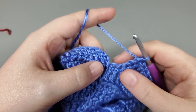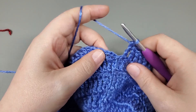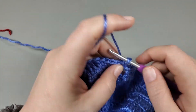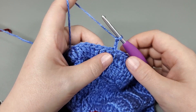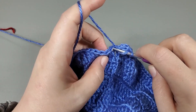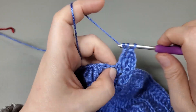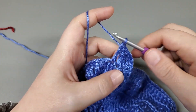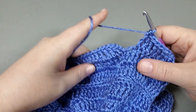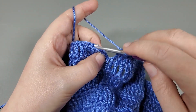Okay, so I'm coming to the end of round ten. I have one more to treble into. And now we slip stitch to the top of that chain three. Chain three. And then round eleven, we repeat that again — just work a treble into each treble. I'm going to get this done and I will see you when I get to the end. Okay, so I've made it back around — one more treble to work, and slip stitch to that top of the chain three.